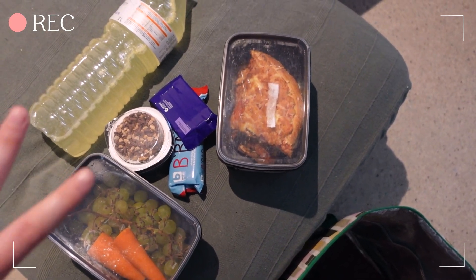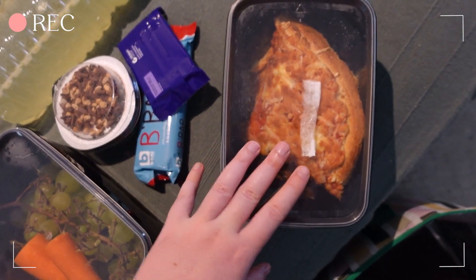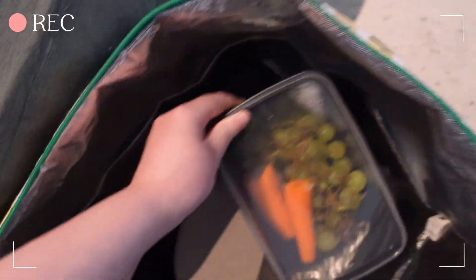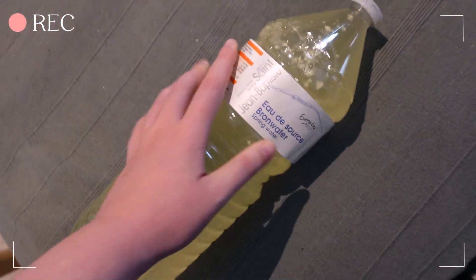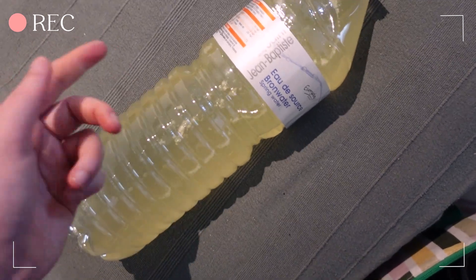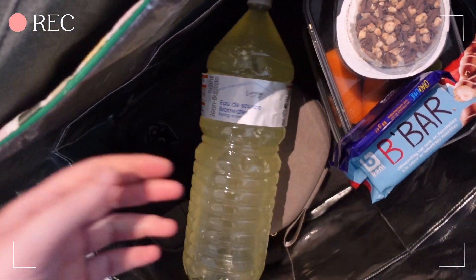I wanted to show you a little overview of what I take to work for an eight-hour shift. First, leftover pizza from yesterday because I can never eat the whole pizza. Then I have a lot of grapes, a very big carrot, some yogurt — not very healthy but it's fine — and two cookies. And since I don't like water at all, I add special protein powder to make it into a lemonade so it tastes different. This way I drink a lot more water than I usually would. Now we're ready to go to work.